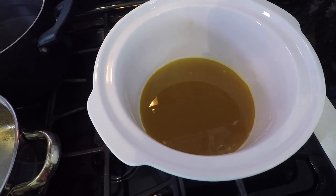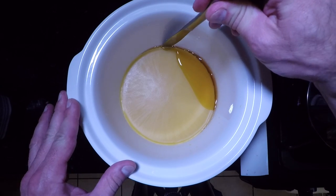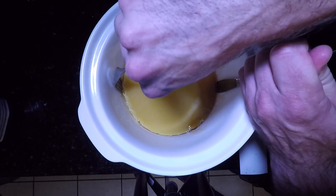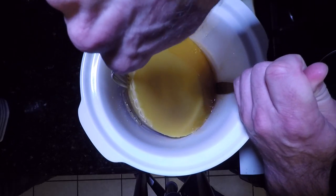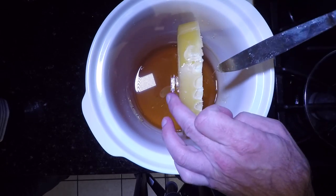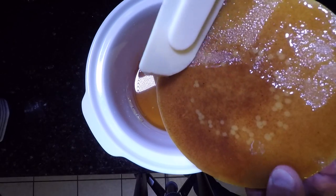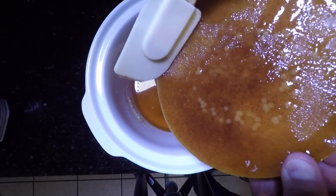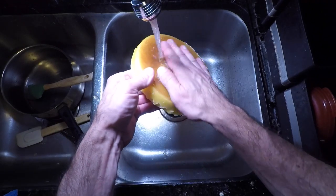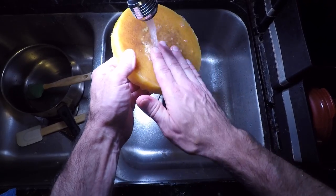Now we let it sit overnight. This is what it looks like in the morning — the beeswax is on the top and the honey is on the bottom. After scraping off a little more honey, I need to rinse off the bottom. It looks like there might even be a few impurities there. No worries — I'm going to melt the wax one more time, filter it, and form it into the final shape.